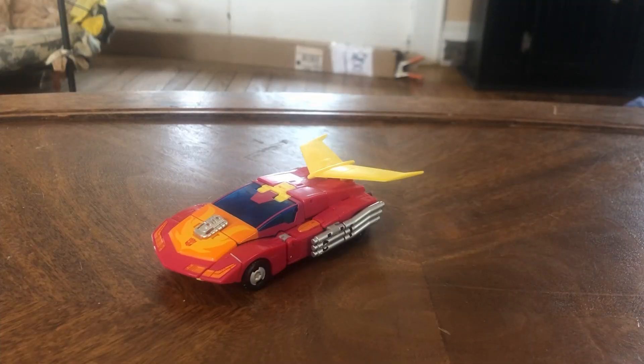As I mentioned in my last review, the sizes of transformers are very interesting lately, and this is very clear with today's review: Studio Series Hot Rod. A lot of people believe that this guy is an overpriced deluxe, and he is, but I will say he has a lot of good traits. Today we're going to be looking at him, so let's get into that.